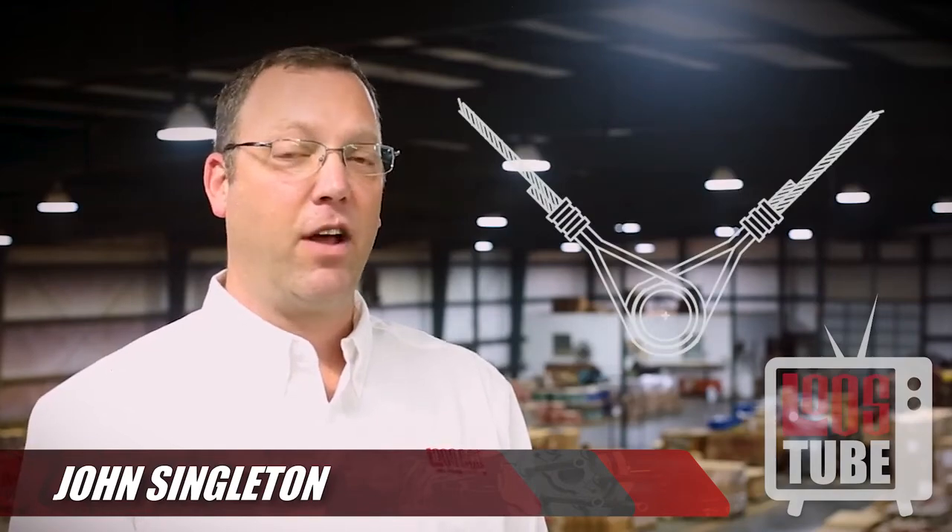Welcome back to Loosetube. This next video will show how to install a lateral sway brace, also known as a transverse sway brace, on a pipe.